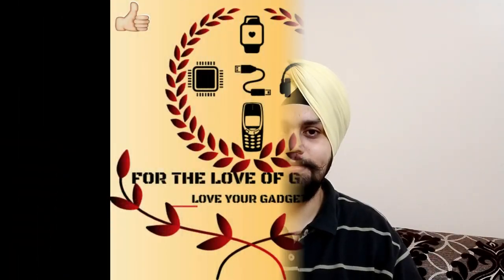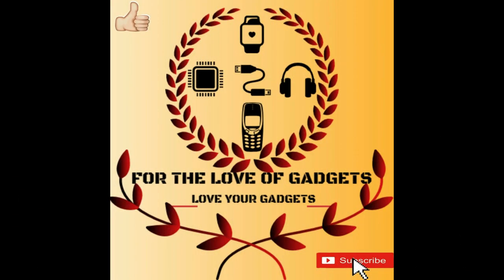Have a nice weekend everyone. Take care. Bye-bye.